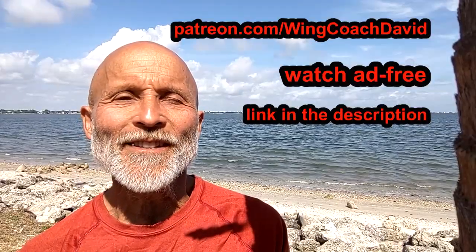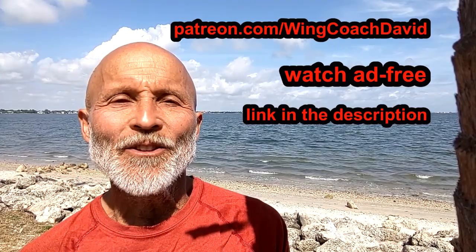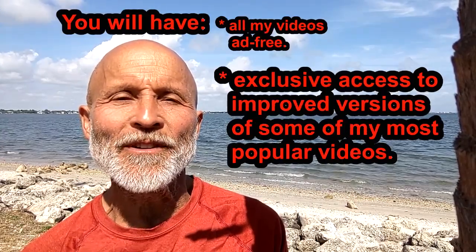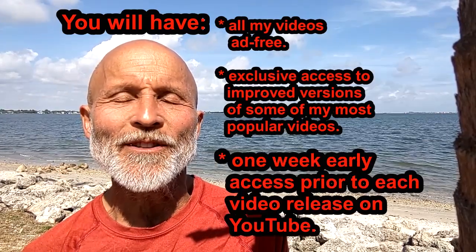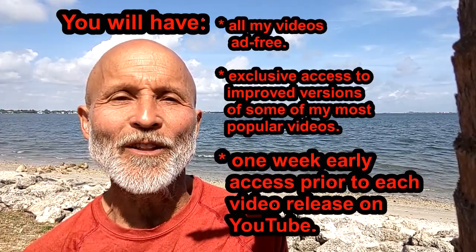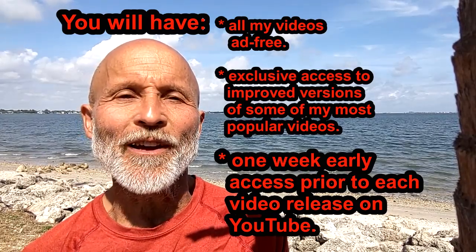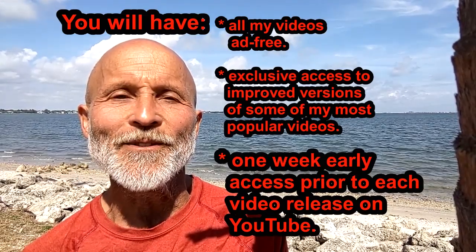You can watch this and all my videos ad-free on Patreon. You'll have exclusive access to improved versions of some of my most important, popular videos. Plus, you'll be able to watch new ones one week before they're available here on YouTube. Please consider showing your gratitude for the dozens of hours it takes me to make each major new video.